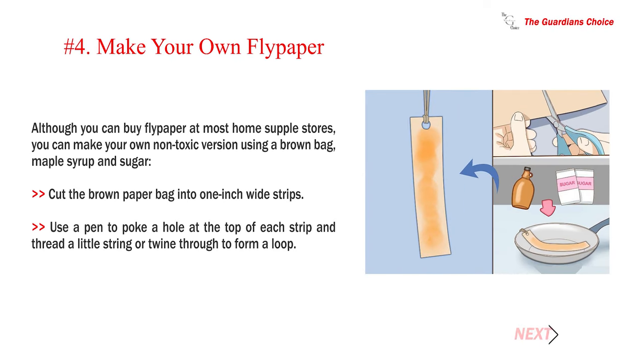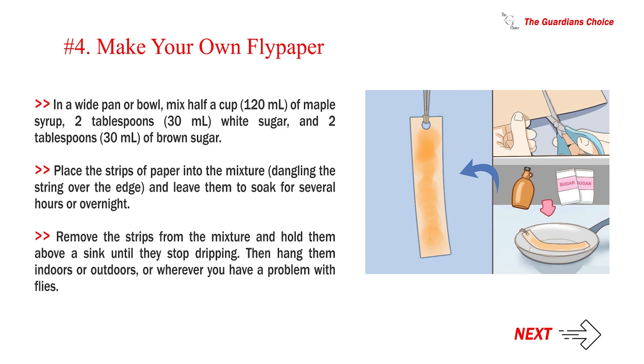Number four — make your own flypaper. Although you can buy flypaper at most home supply stores, you can make your own non-toxic version using a brown bag, maple syrup, and sugar. Cut the brown paper bag into one-inch-wide strips, poke a hole at the top of each strip, and thread a little string through to form a loop. In a wide pan or bowl, mix half a cup (120 ml) of maple syrup, two tablespoons (30 ml) of white sugar, and two tablespoons (30 ml) of brown sugar. Place the strips into the mixture, dangling the string over the edge, and leave them to soak for several hours or overnight.